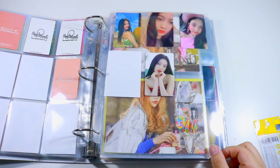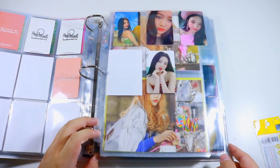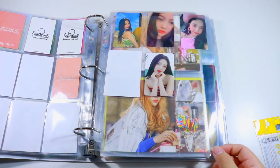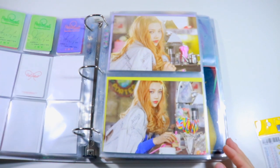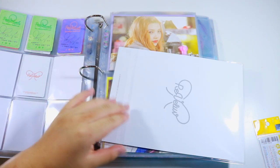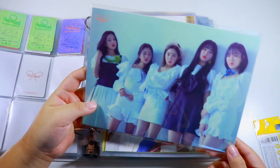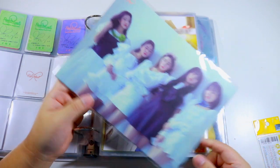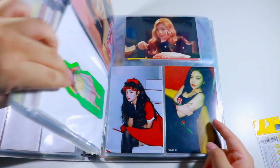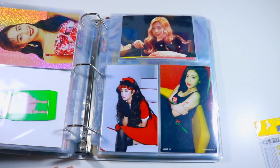The last velvet concept we really got was Bad Boy, and although RBB was technically a velvet concept, it felt more Red than velvet to me. I'm putting in the fan club poster using a full-page sleeve, going to the back of my binder. I'm really hoping that since this comeback is supposed to encompass their sound and show off their versatility, we'll get a velvet concept.